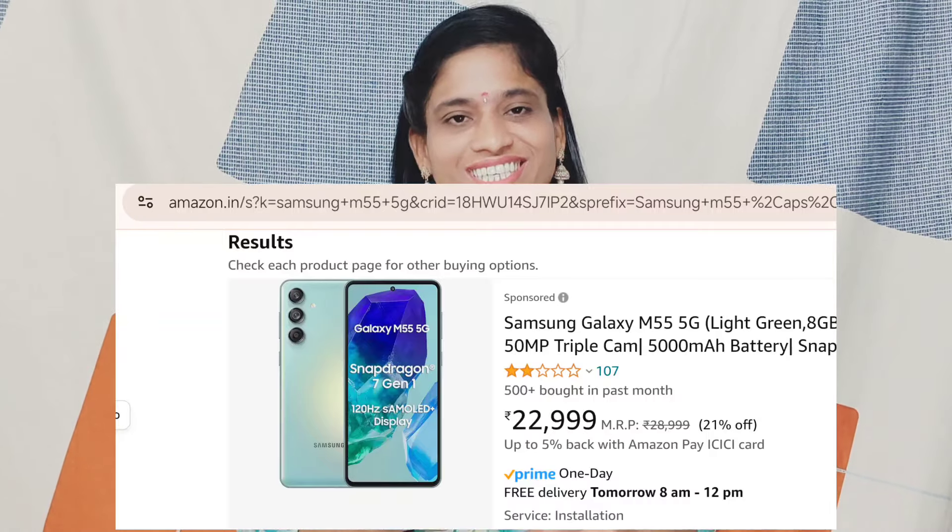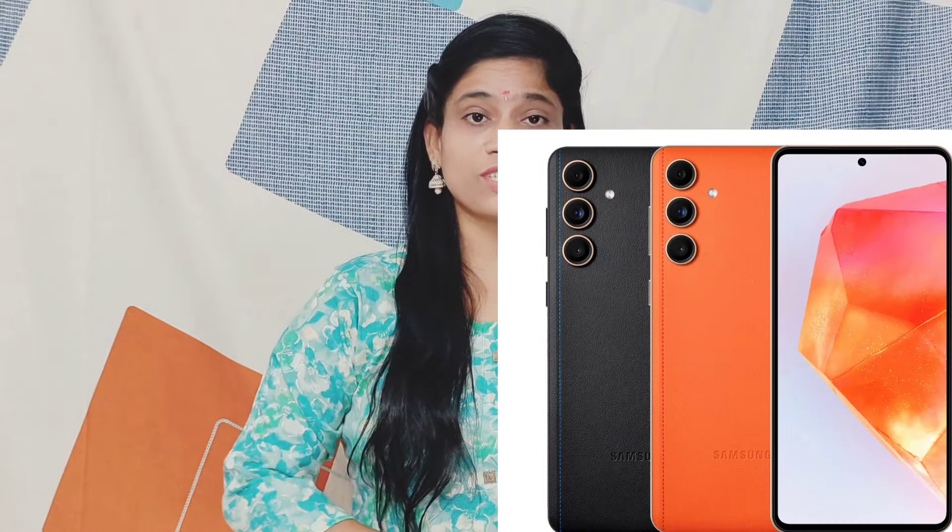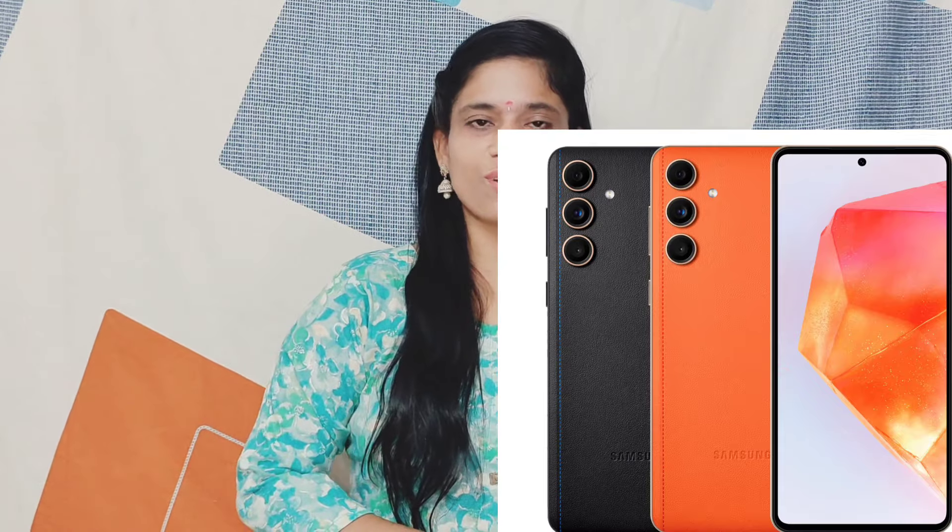This is the main unboxing. You can see the mobile — Samsung M55 or F55. This is the mobile port. You can see the box that Indian people are getting with this mobile.